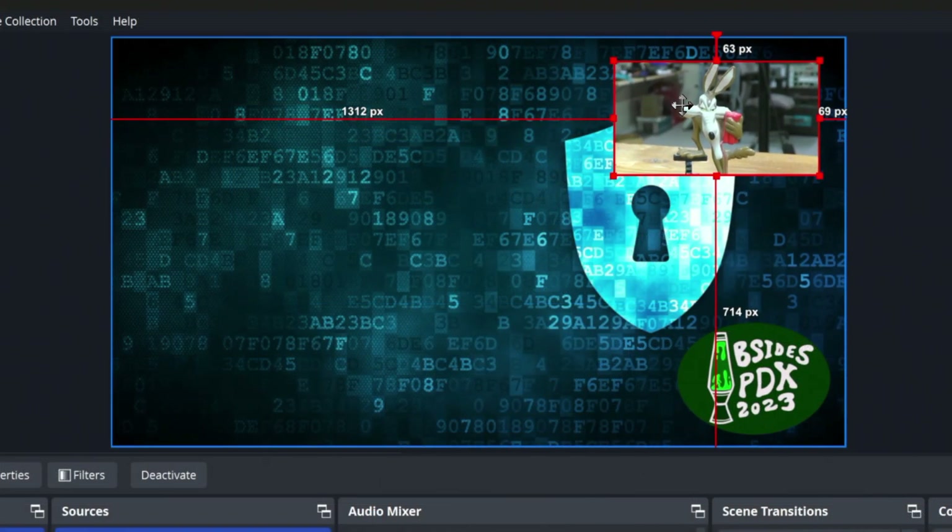This is starting to look like that picture-in-picture style view I was telling you about that a lot of other conferences have — the branding, a cool background, the presenter, and their presentation. The presentation — I've got to add another video device. I need to plug another one of these HDMI capture devices into my laptop to get the presenter's output, and here's where the fun begins.